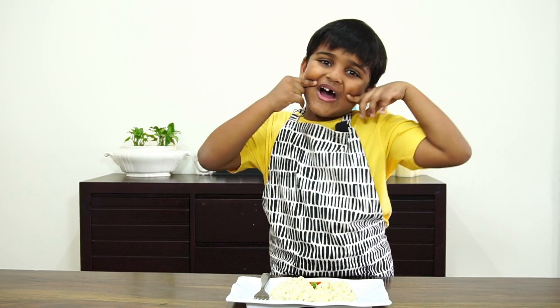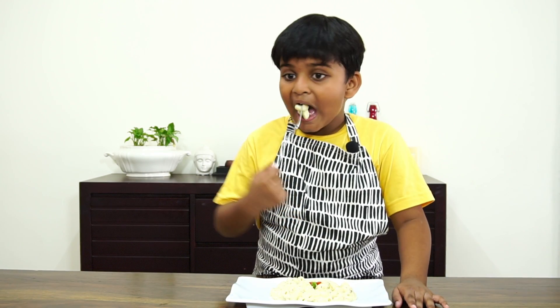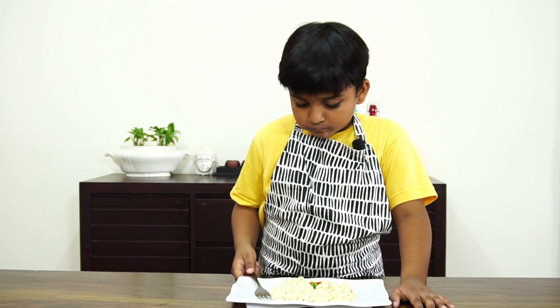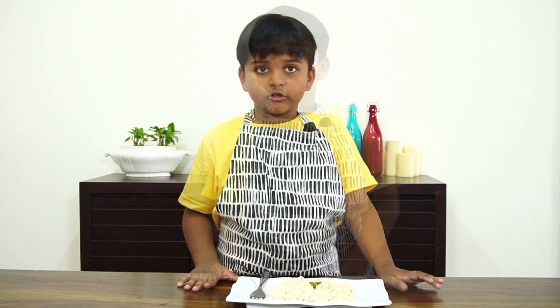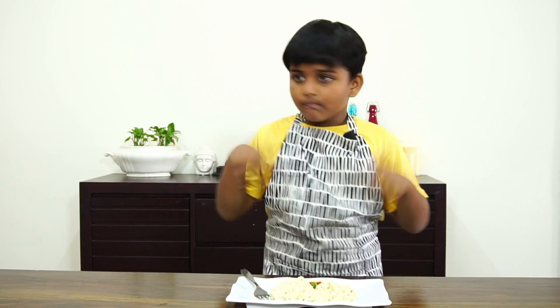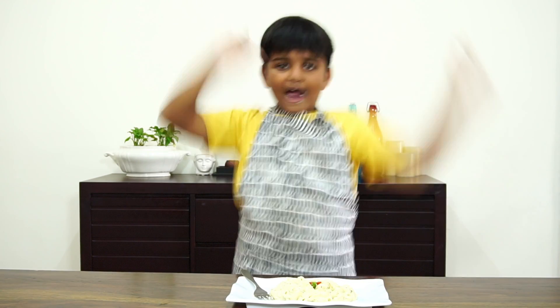Can you notice something here? My tooth is gone. Mmm, yummy! Don't forget to subscribe, like, and follow on Facebook, YouTube, and Twitter.